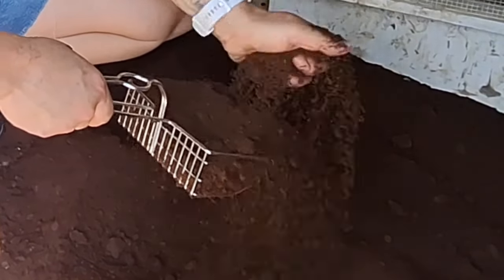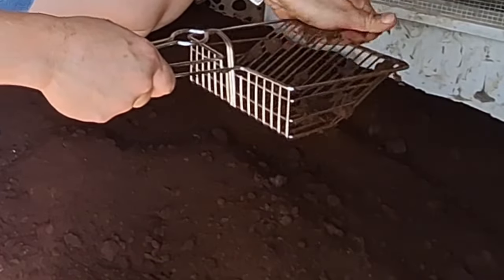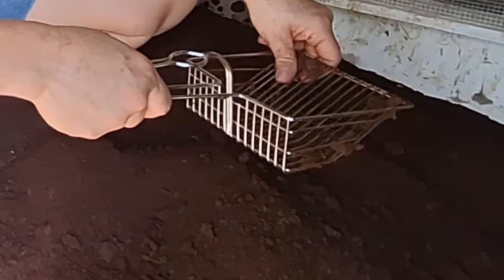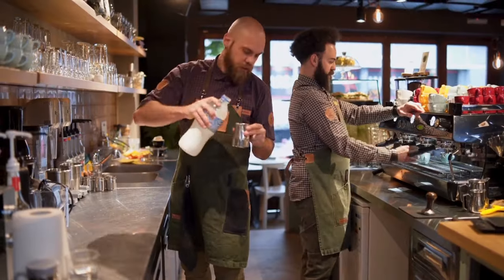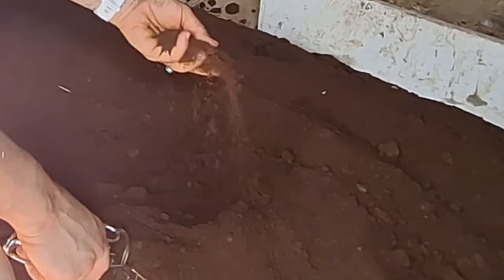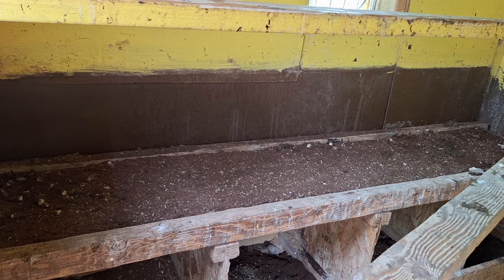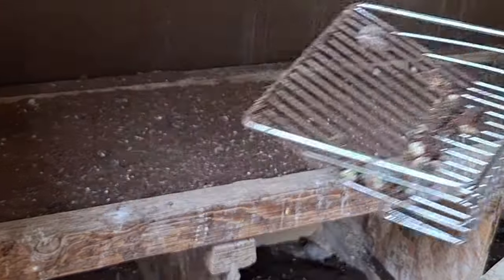Coffee grounds are somewhat antimicrobial and they're not a good bedding for things like mice and flies. They are super absorbent once they're dry like this. The scent of coffee is not as strong as you might think — it's not an overwhelming smell like a coffee shop; it's actually quite pleasant and very mild. This will also help a lot with odors. Some people put coffee grounds in basements for odor control and moisture control. One of the best parts of using this for bedding in the chicken coop is how easy it is to clean — I'm just scooping with the cat litter scoop.